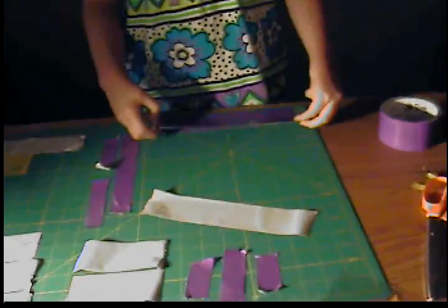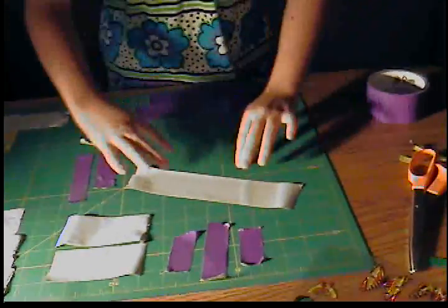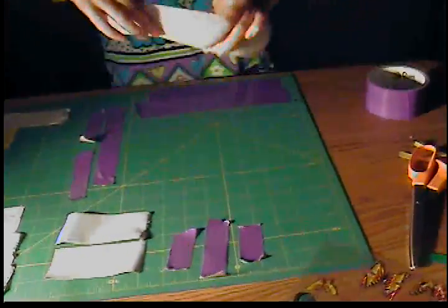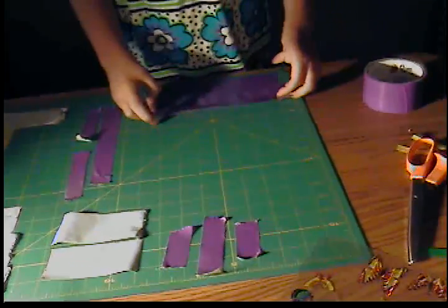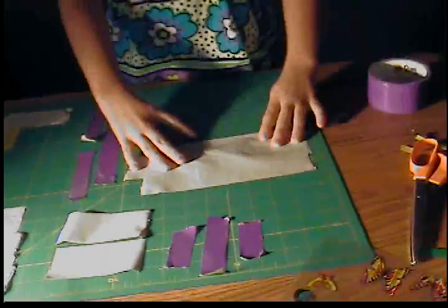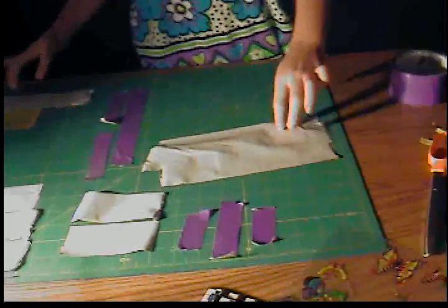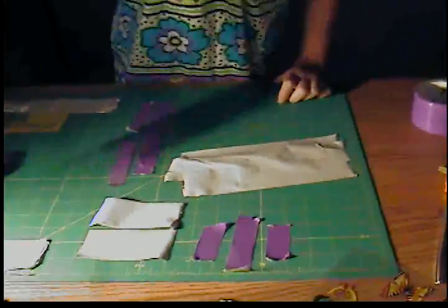Just make sure you have as many strips as it takes to get you up to the four-inch mark. Ours is kind of messed up in size, but it's pretty good. Now you have one side of the duct tape sheet, and you're halfway done with part of the wallet.